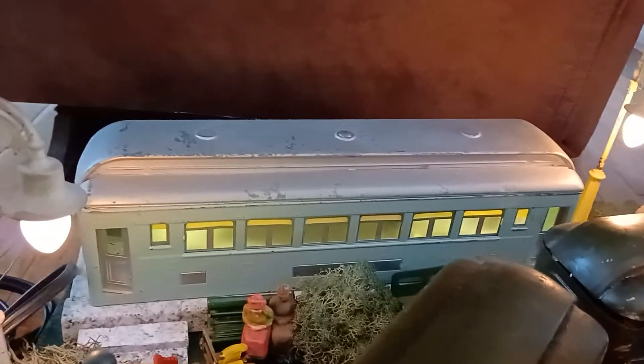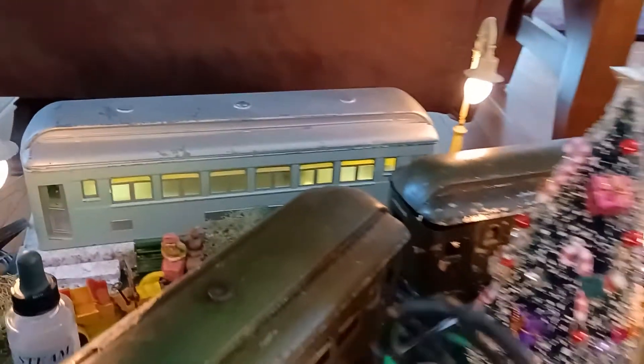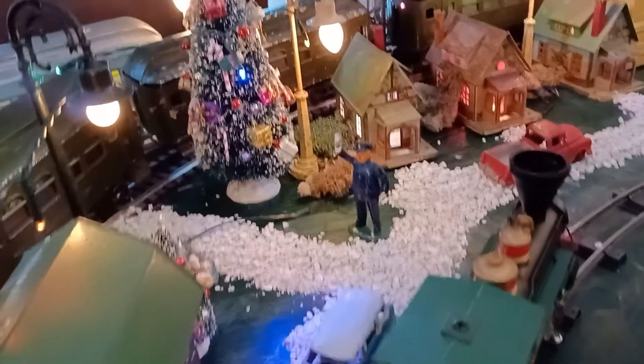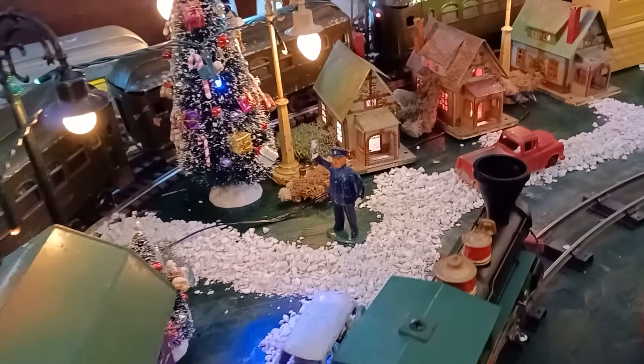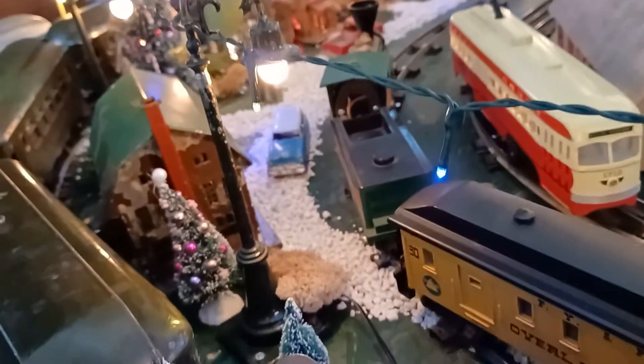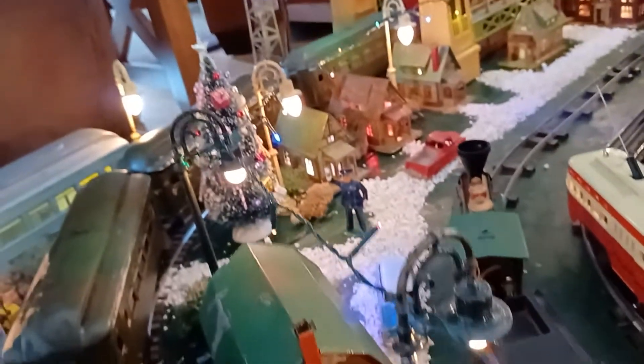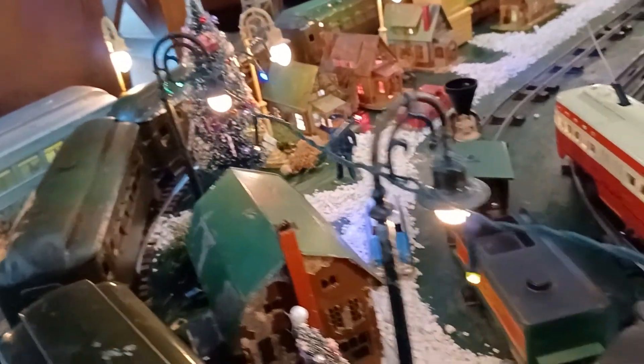There's a standard gauge passenger car that I made into a diner. I have my 158 yellow lamp posts and my 61 lamp posts — they're all pre-war. The bases are die cast and the tops are brass. Really nice.